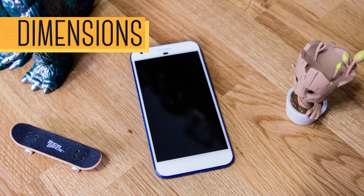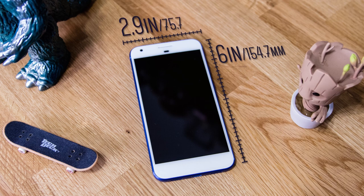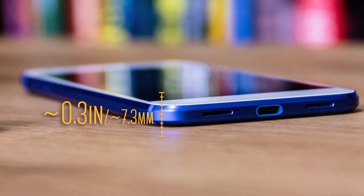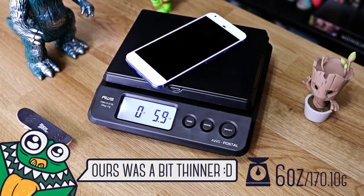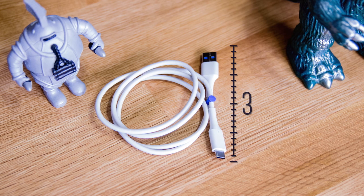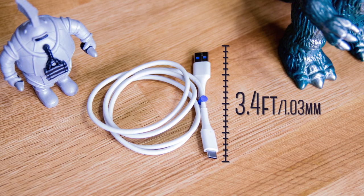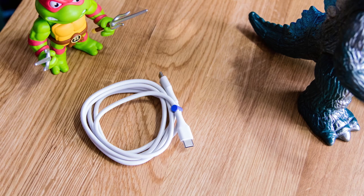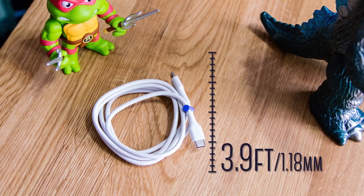For the dimensions of the Pixel XL: it has a length of 6 inches, a width of 2.9 inches, a height of roughly 0.3 inches, and weighs in just under 6 ounces. The USB-C to USB cable is 3.4 feet long — roughly 40 inches — and the USB-C to USB-C cable is a bit longer at 3.9 feet, or roughly 47 inches.